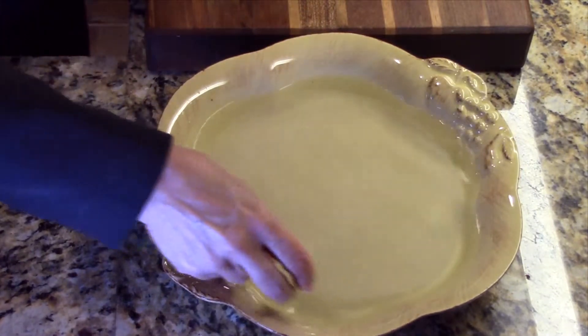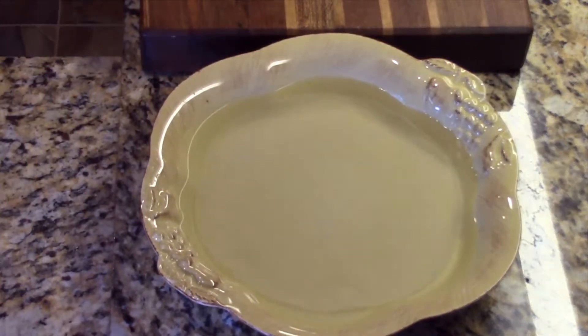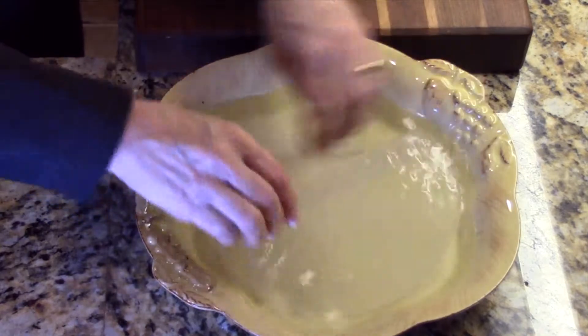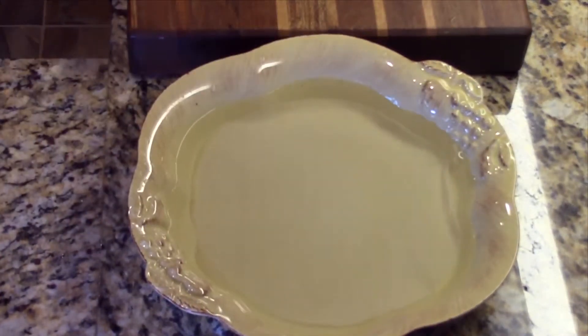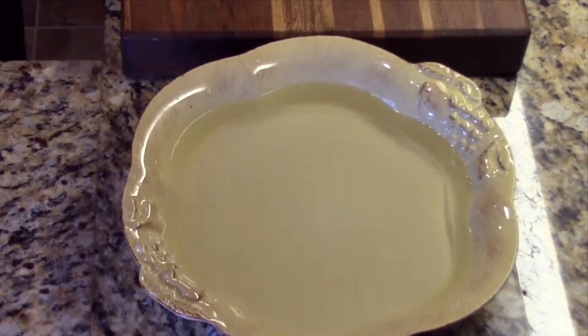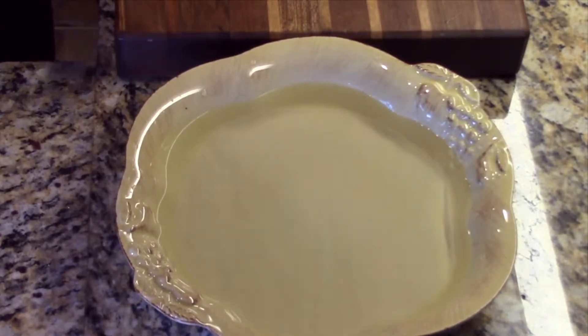We're ready to put our shrimp rolls together. I put some very hot water into a bowl that will accommodate the wrappers, and you just let them soak for maybe 15-20 seconds until they're soft and pliable. Then we're going to put them on the counter, dry them off a bit, and we'll be able to assemble the rolls.